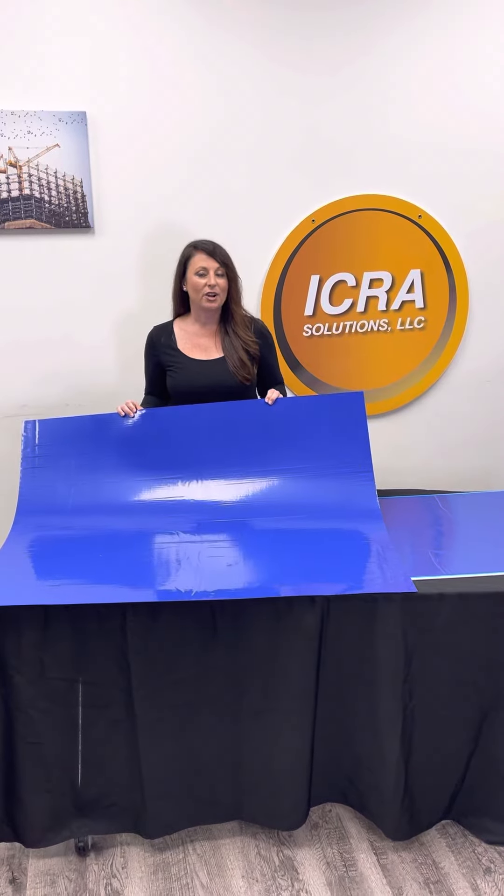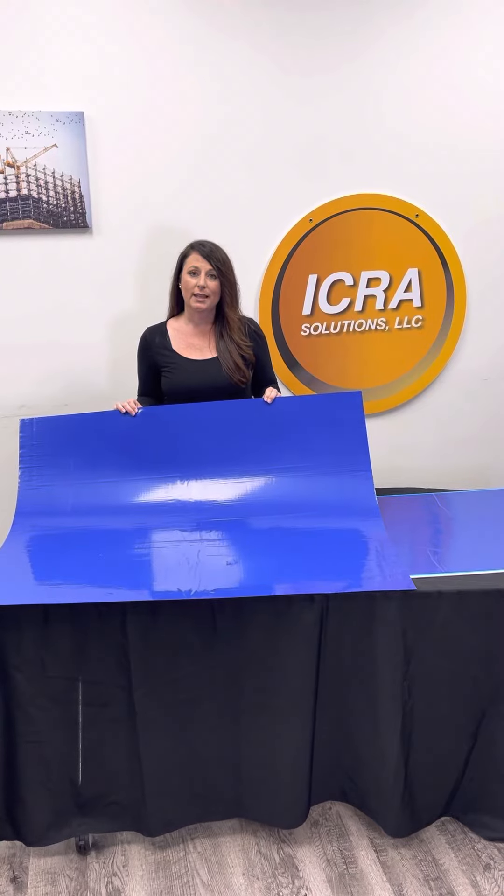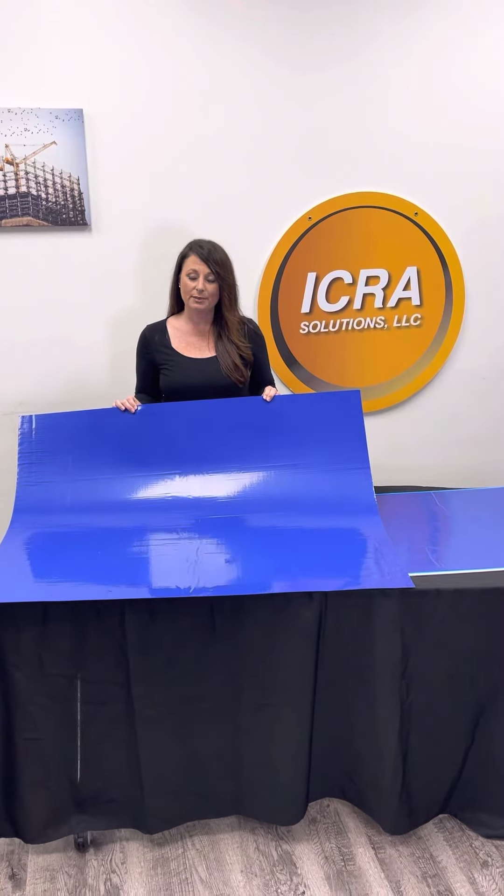Icarus Solutions carries a wide variety of sticky mats. Sticky mats are a dust control mechanism when you're walking in and out of a job site.